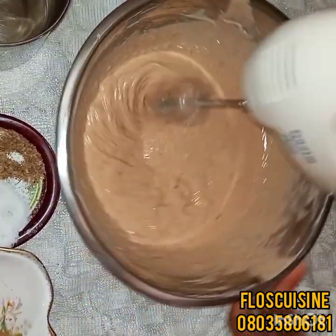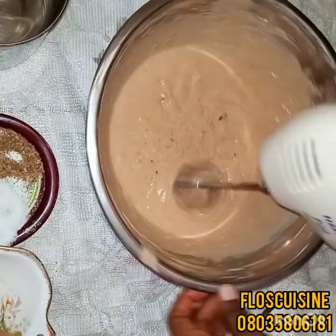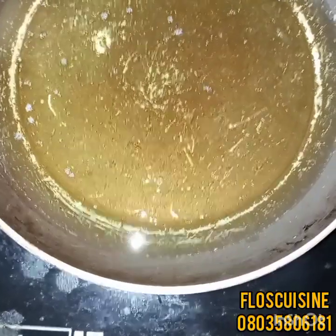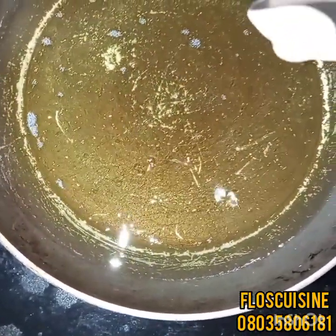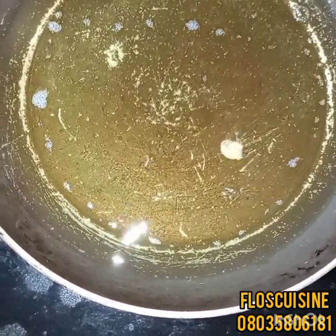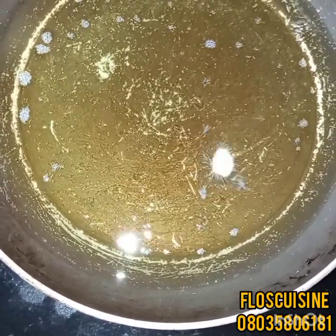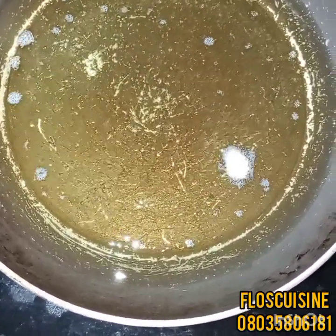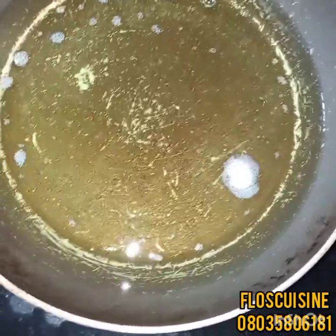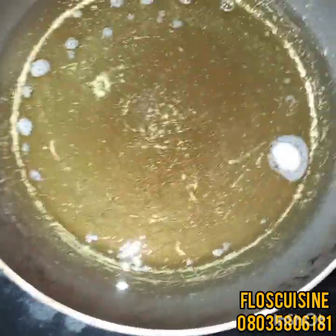So it's time to go fry and enjoy our fluffy akara. First, let's test the oil — it doesn't have to be too hot. If it's too hot, your akara will burn, and if it's too cold, it's not going to be fine. You'll know the oil is ready when a drop of batter floats. The oil is ready, so it's time to fry.